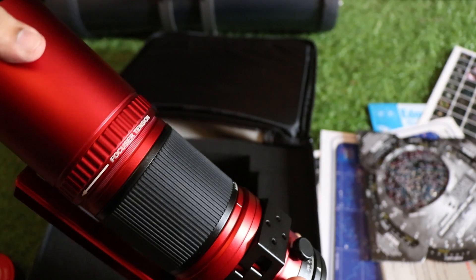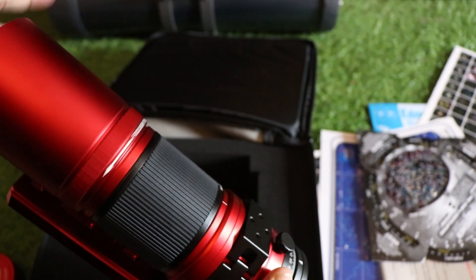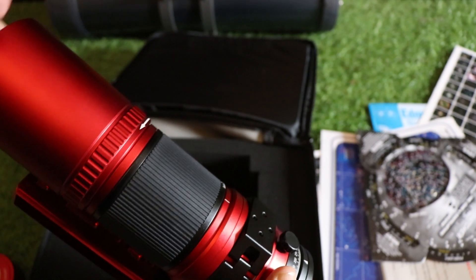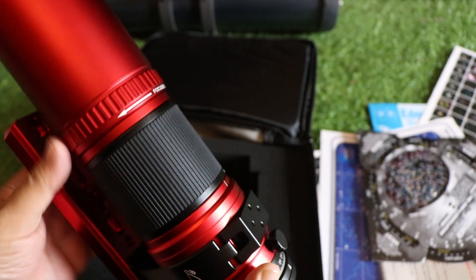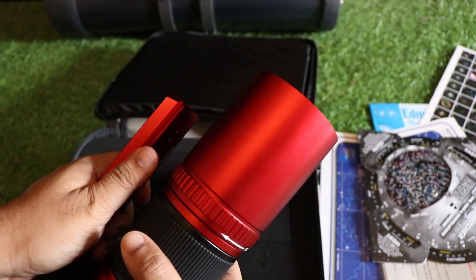That gives an extended version of this telescope and provides a really nice look to this particular telescope.